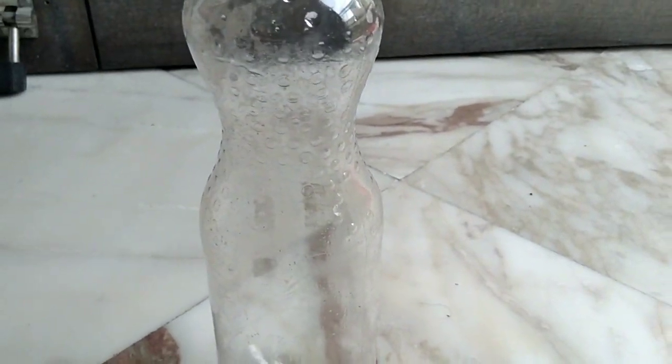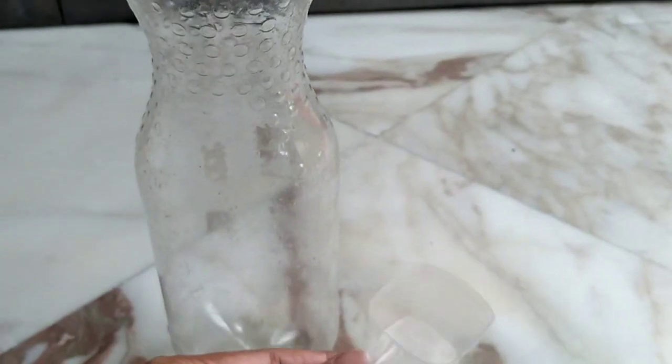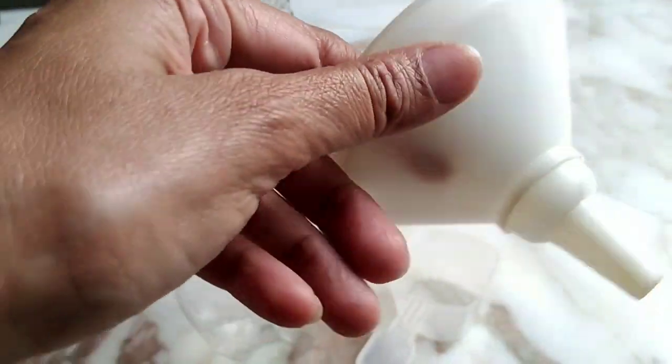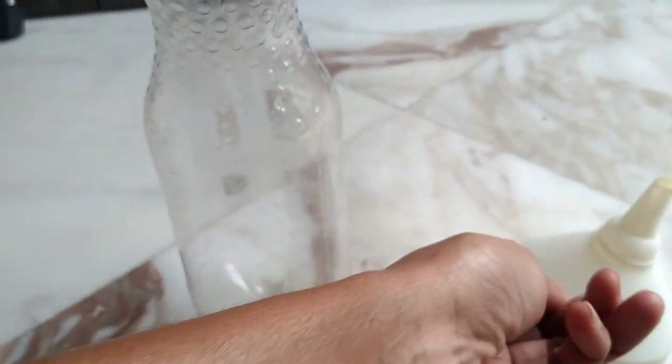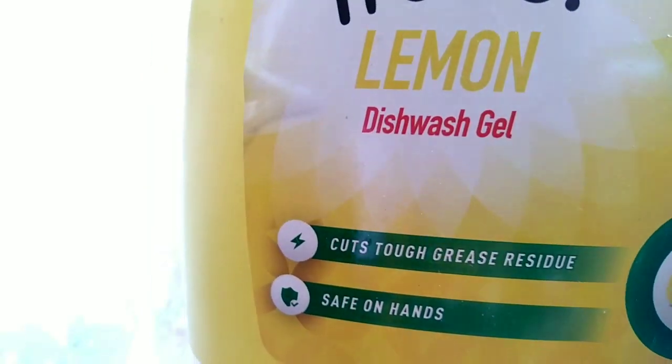First, to make this you need a small bottle, a measuring spoon, a funnel, and then you need a dishwash or any light detergent.